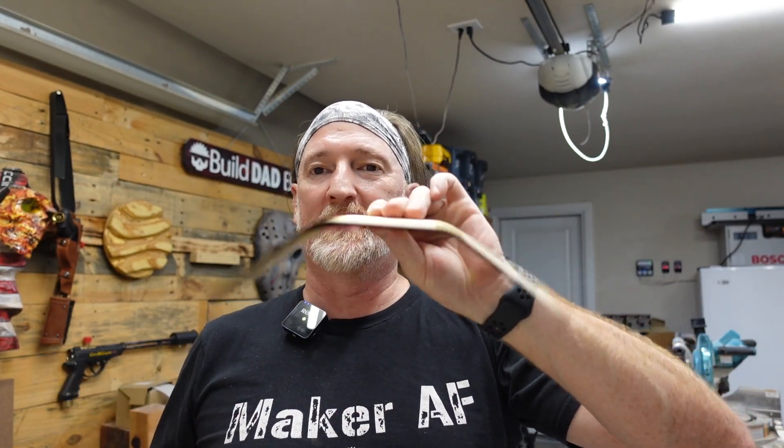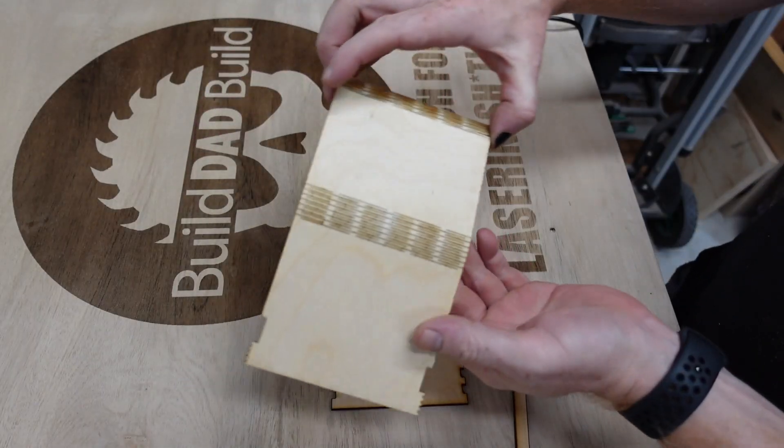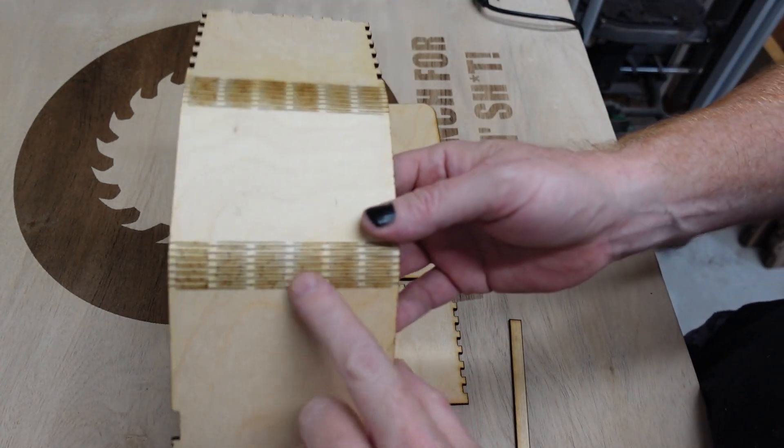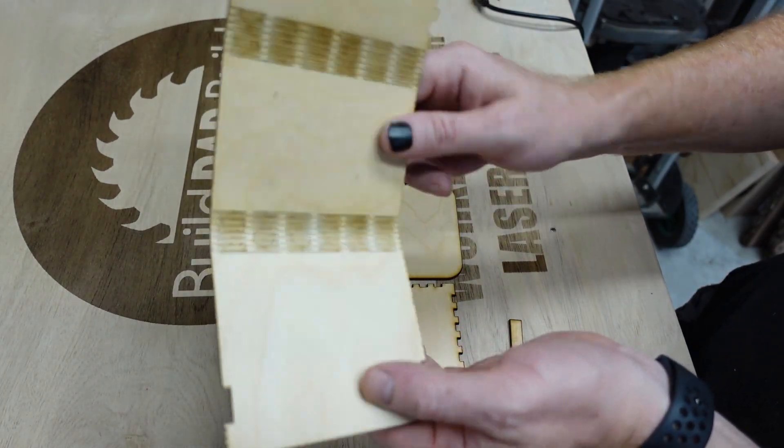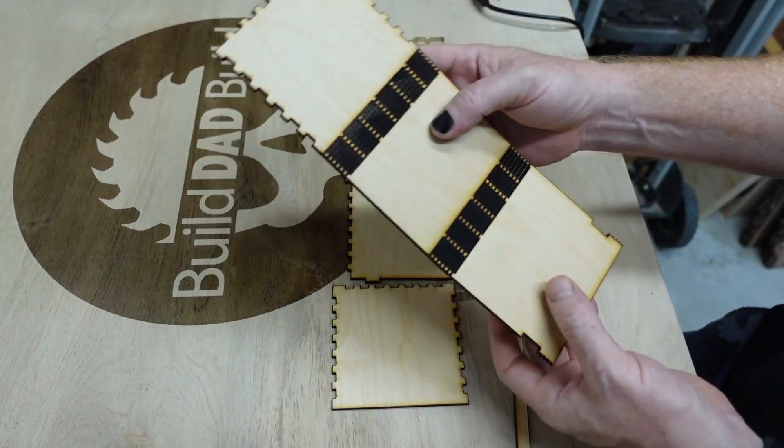Alright guys, we are down in the shop now and look at that. So here we have our pieces. You just have to appreciate like those little fine laser cuts are what is allowing this to bend. Check that out. So cool.